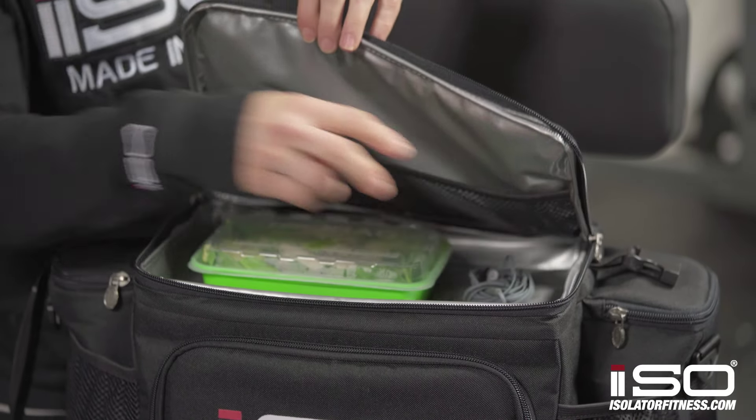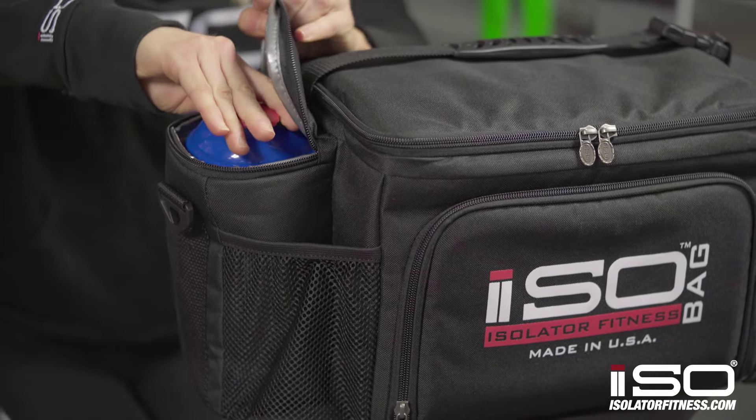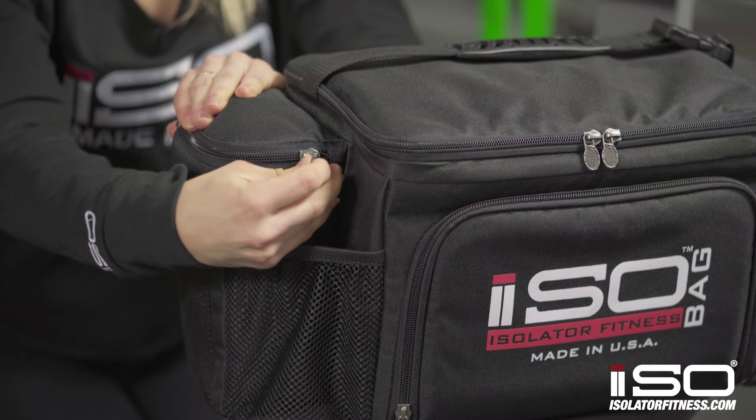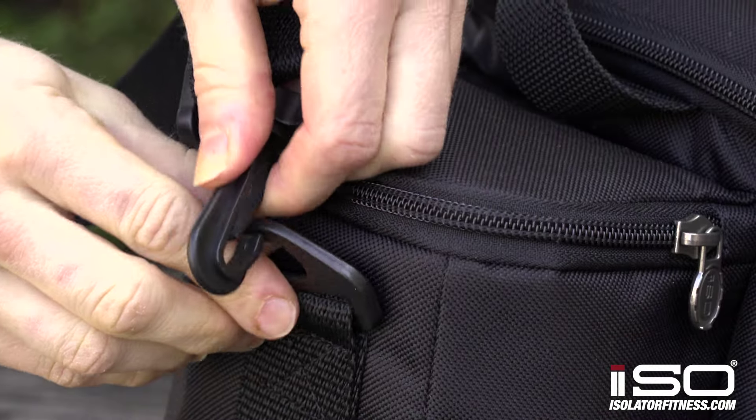This is also a great place for any gym essentials such as headphones. It comes with two insulated side pockets for shaker bottles. It also comes with two mesh pockets for snacks, wallet, keys, or anything else you might need.